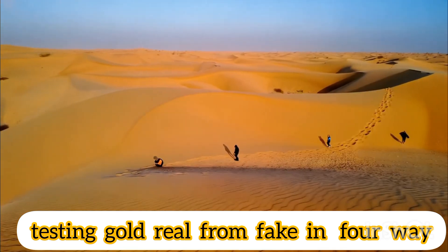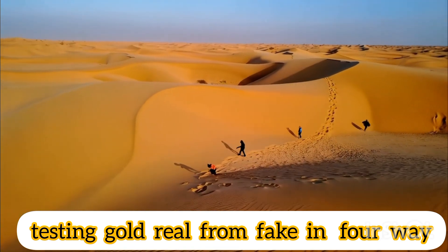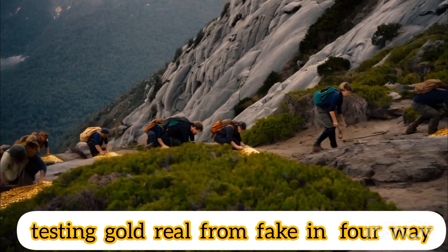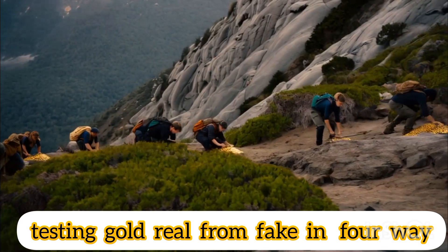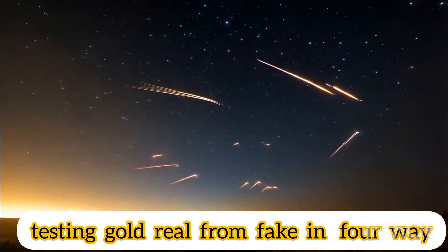If you are wondering how to know that gold is original in an easy way, follow these tips. Real gold does not corrode easily and does not leave black spots on the skin. Gold does not rust or change color, because it is able to resist oxidation, unlike iron, copper, and some other metals. Gold also does not react with acids such as lemon and vinegar, and it only dissolves if placed in nitro hydrochloric acid.